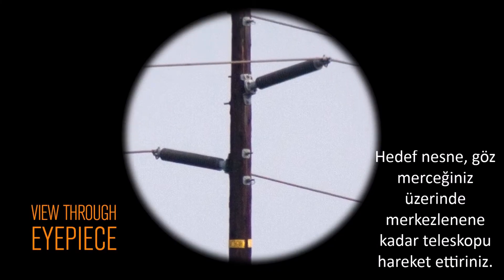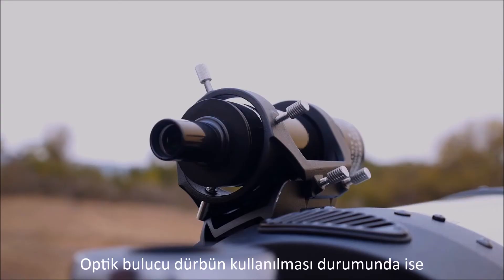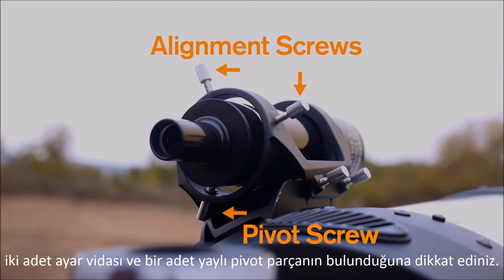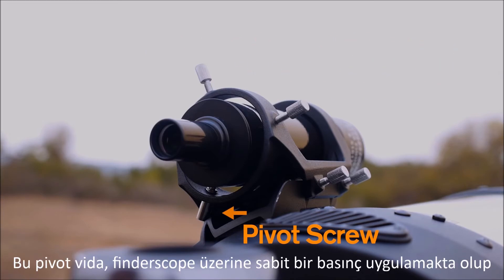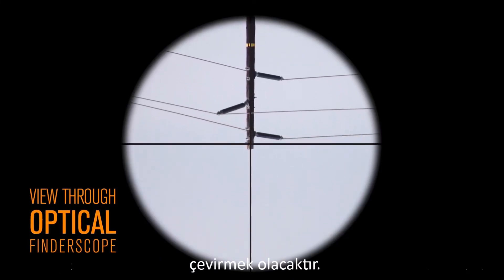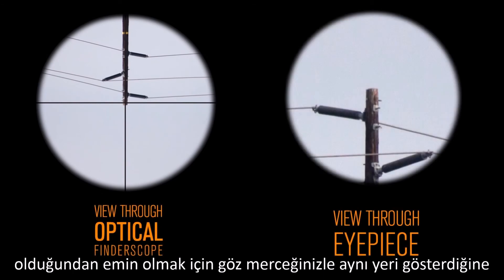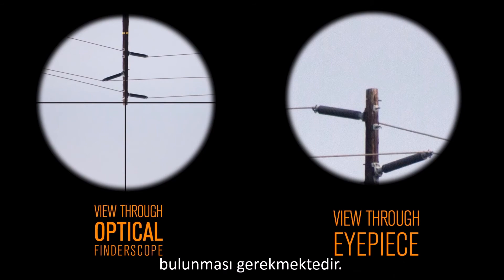Move your telescope until the target is centered in your eyepiece. If using the optical finder, notice there are two alignment screws and one spring-loaded pivot screw located on the finder bracket. This pivot screw puts constant pressure on the finder scope, so all you will need to do is turn the two alignment screws until the object is centered in the crosshairs. Now check the telescope's eyepiece to make sure that the object is still centered, and your finder scope should be aligned with your telescope.